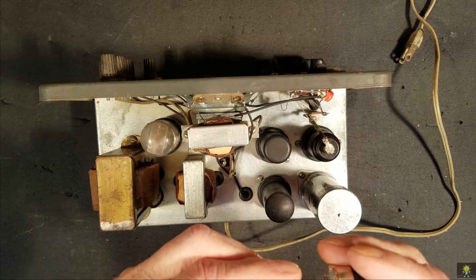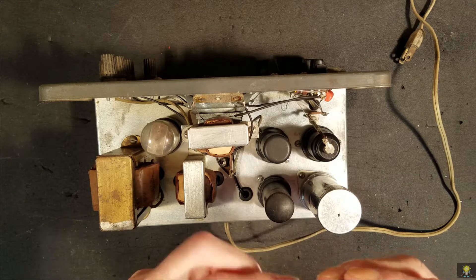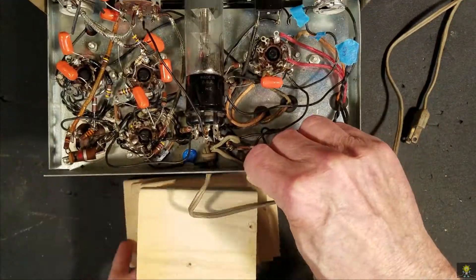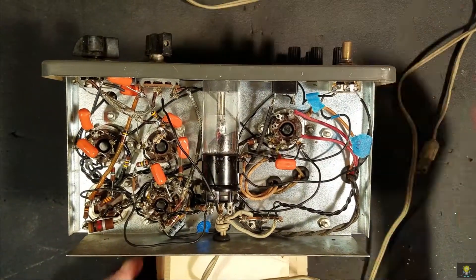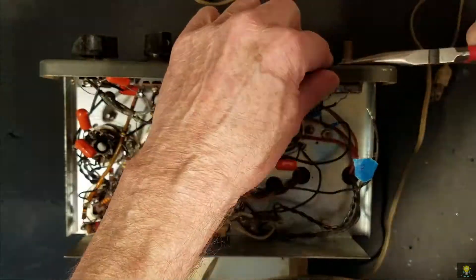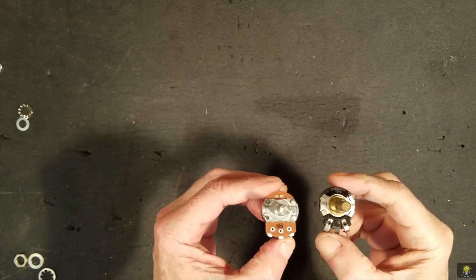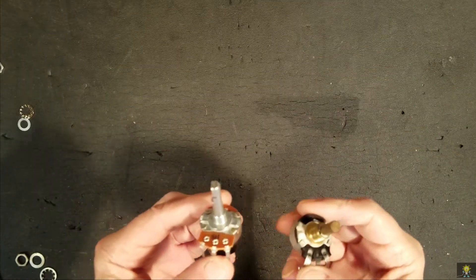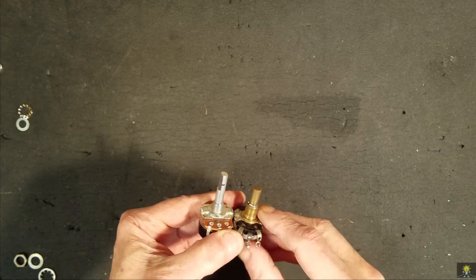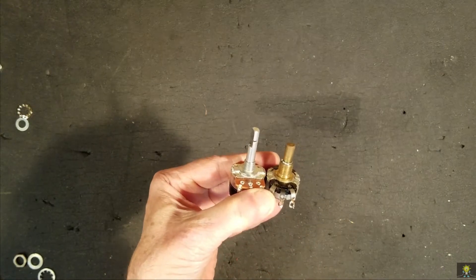So let's pull the old one out, measure it, cut this off, and hook it up. Here are the two pots, the old and the new. Looking at the shaft, this shaft on the new one is a little bit longer.